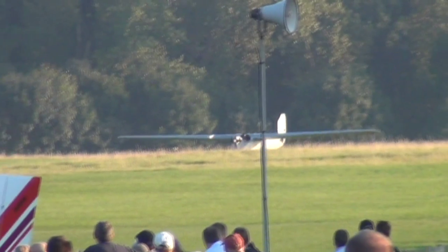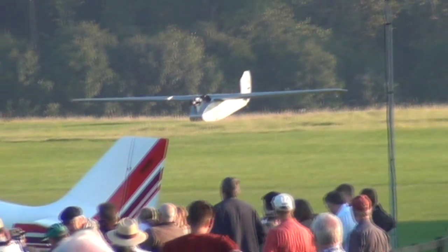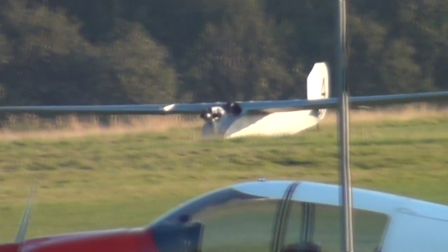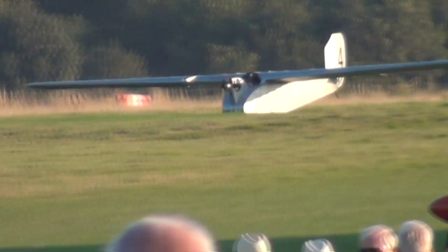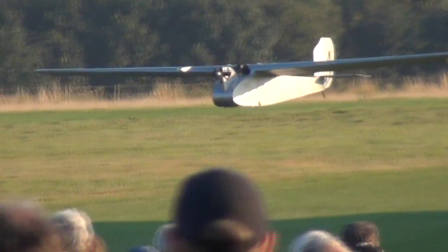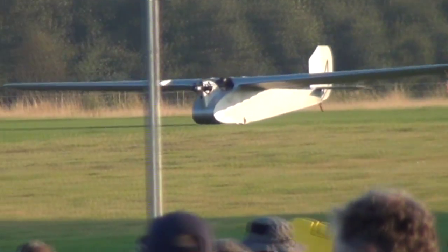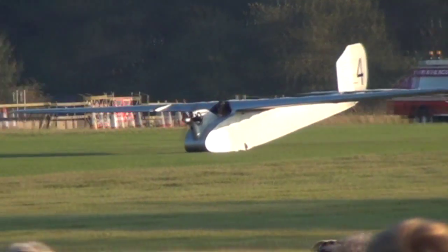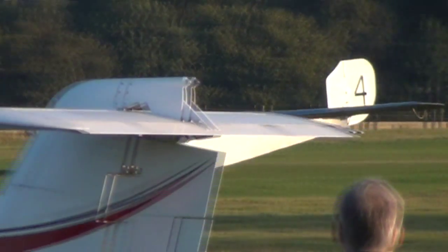It's actually going to get airborne because, believe it or not, this is a 398cc motorbike engine. It's airborne! Oh, fantastic. It wasn't that far off the ground, but it went back airborne.